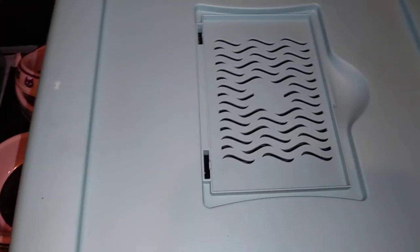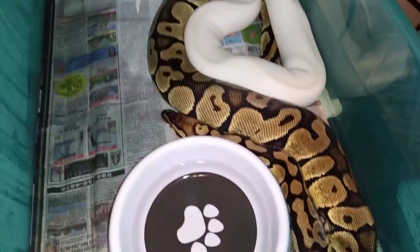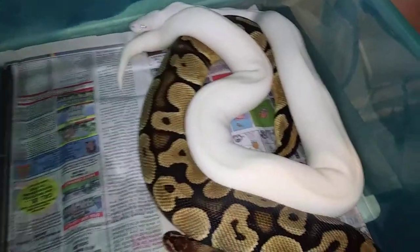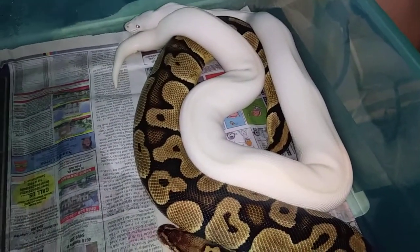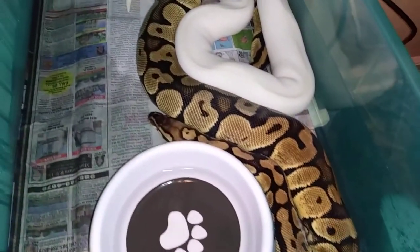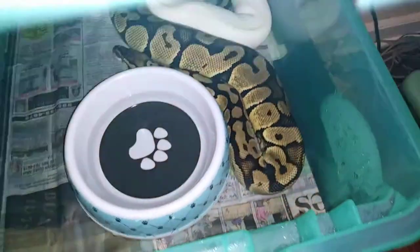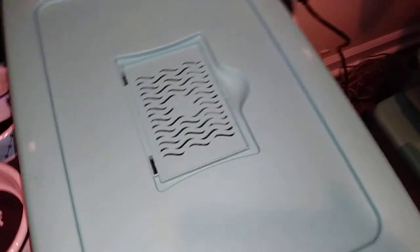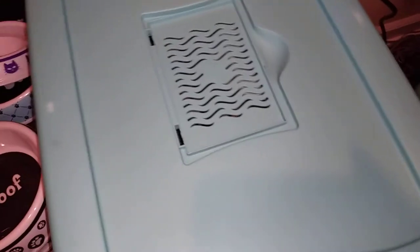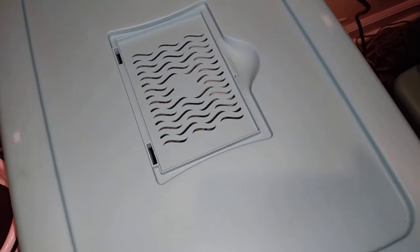I wanted to check on him - nah, there ain't nothing popping on her tail there. I threw him back in there with her last night to see if they'll lock again. If they ain't been locked and laid on, I'll take them out and feed and just let them be separated for a little minute.